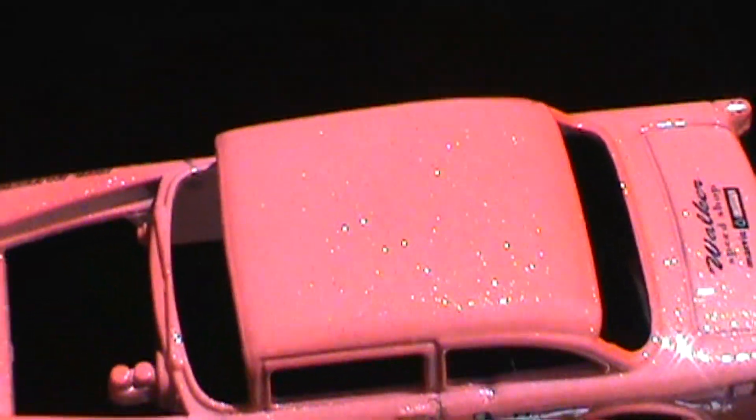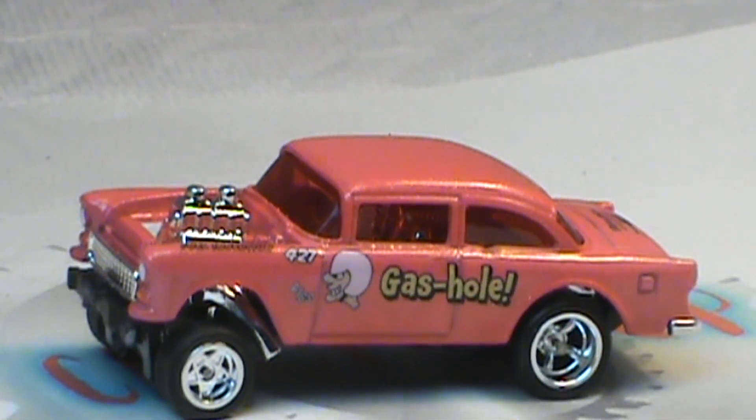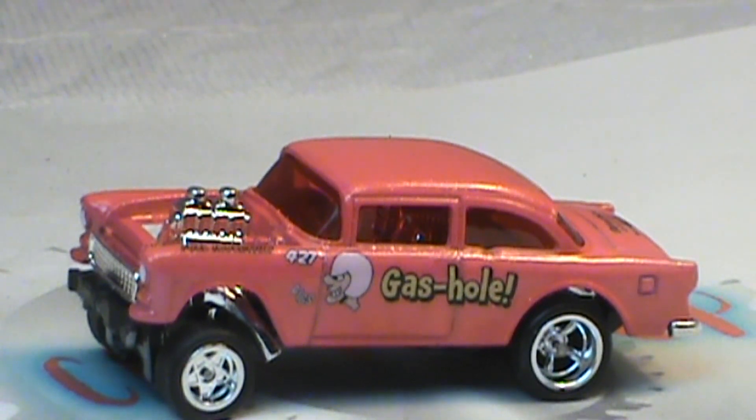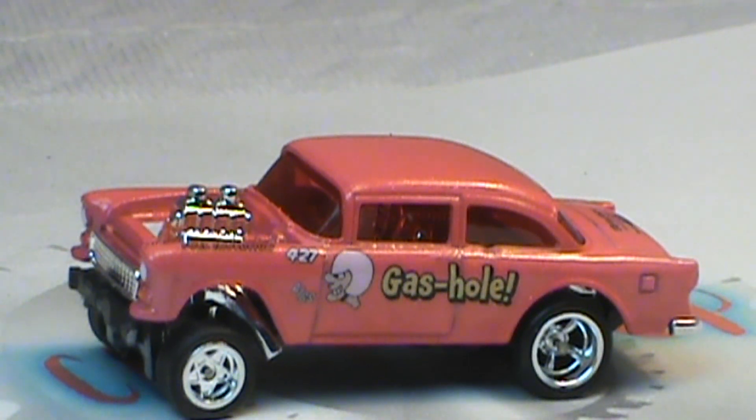Oh yeah, that's what I'm talking about. And here it is — my dibs entry for this month, the Gas Hole. It's already been approved, but she loves it. They both do, and I'm sure they'll give it a good home.